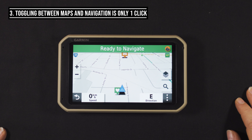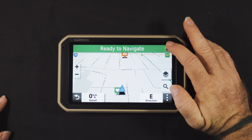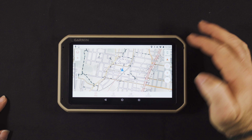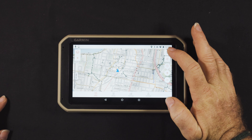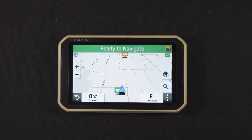Number three: toggling between off-road and on-road navigation is easy — it's one click only. Just one click and you're in the off-road maps, then another click and you're back in the on-road maps. Very, very simple.